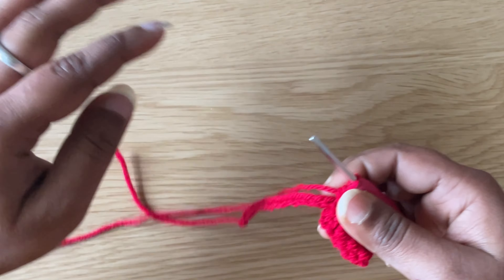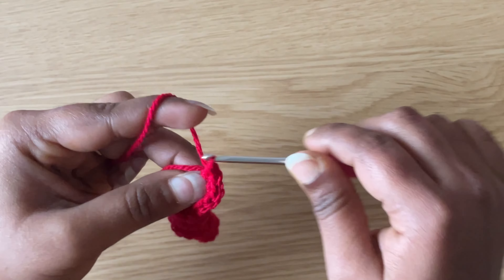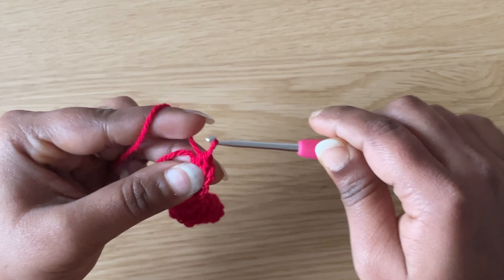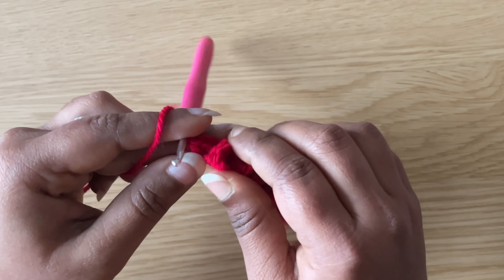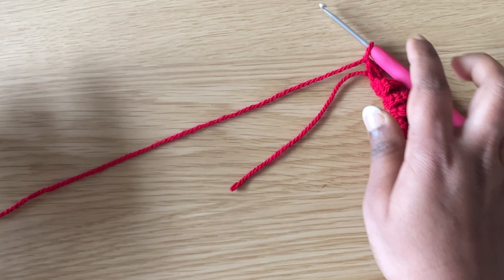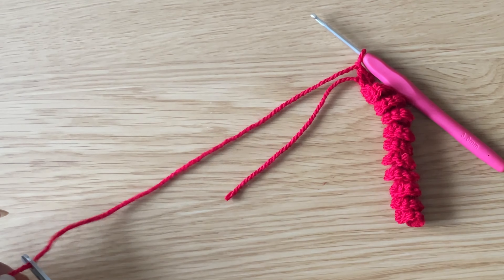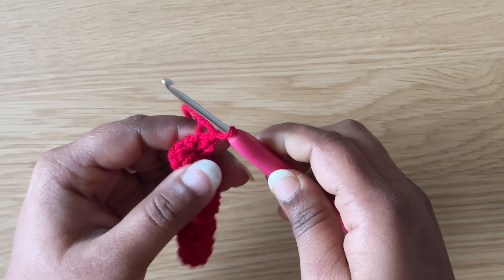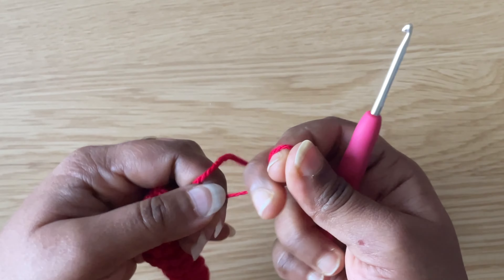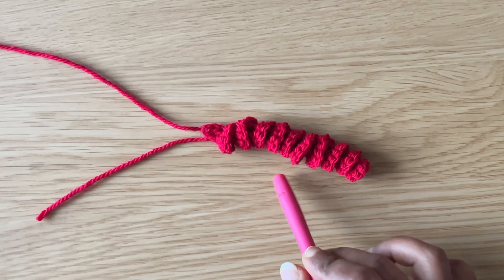Continue like this all the way across. Make a chain and leave a tail of about 20 cm. You can make one more with white color.